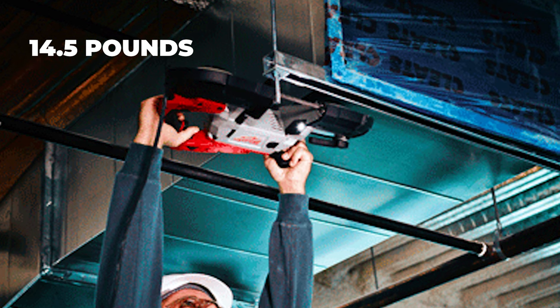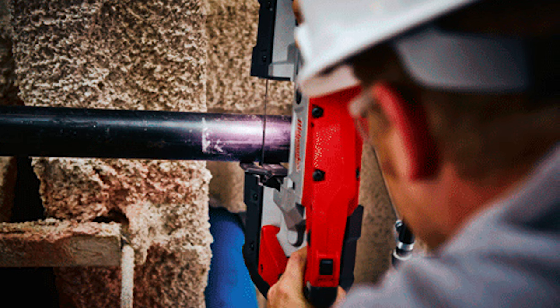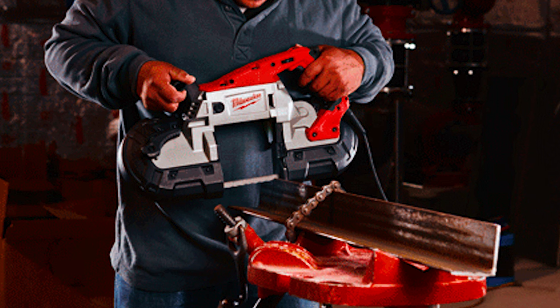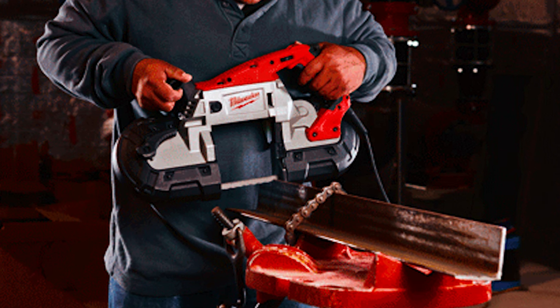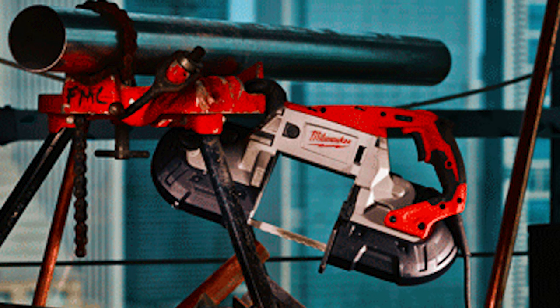Weighing just 14.5 pounds and featuring a balanced body design, it offers superior control and reduced fatigue during prolonged use. Crafted for professionals in industrial metalworking, it marries power with reliability, ensuring precise cuts and extended tool life.